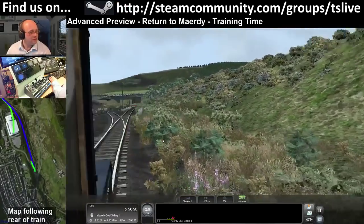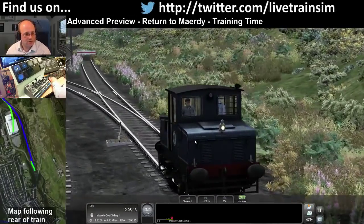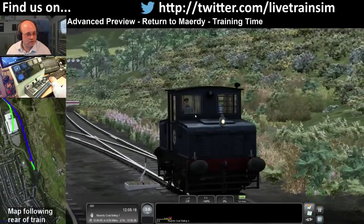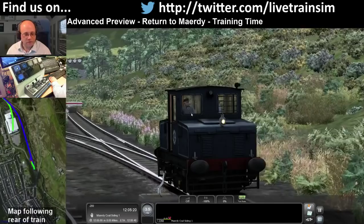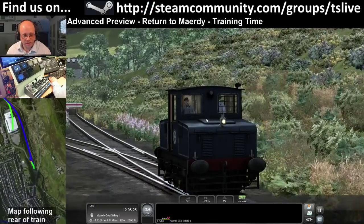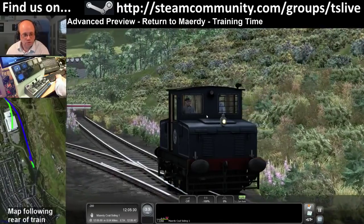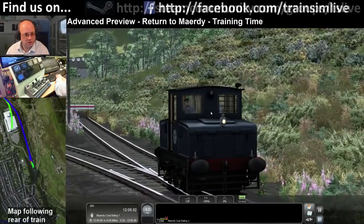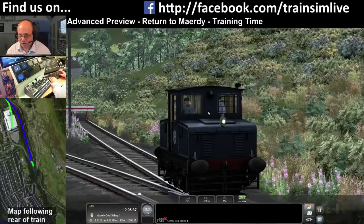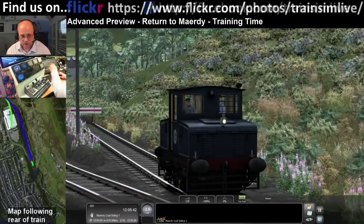One thing I've always really liked about this route is the vegetation, and this new update is no less impressive. It looks really nice - you feel like you're running through a bit of an overgrown, somewhat unloved area. By this time in the 1970s the route was pretty much just used for coal traffic - all the passenger stations had closed. The HUD updates as you move the brake.